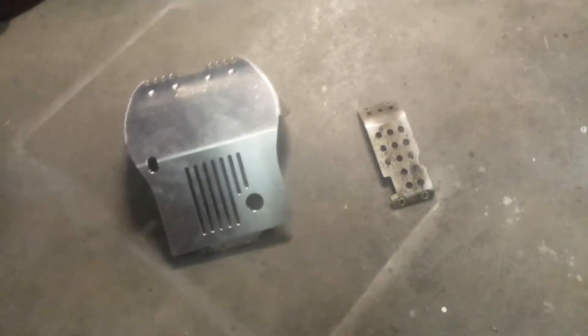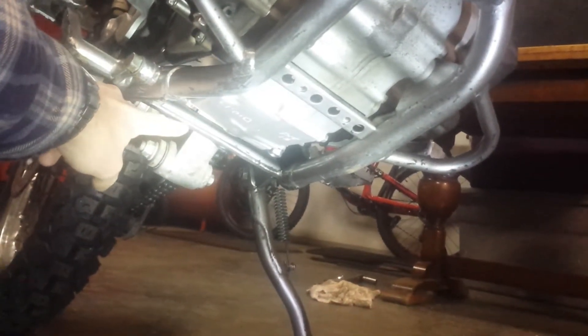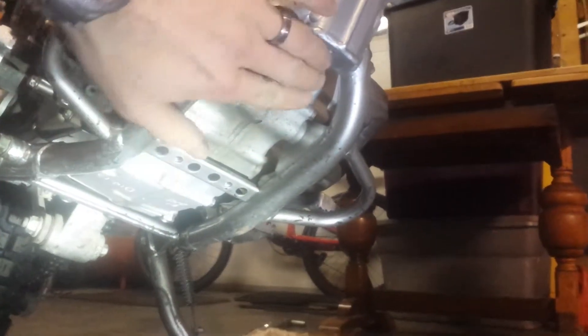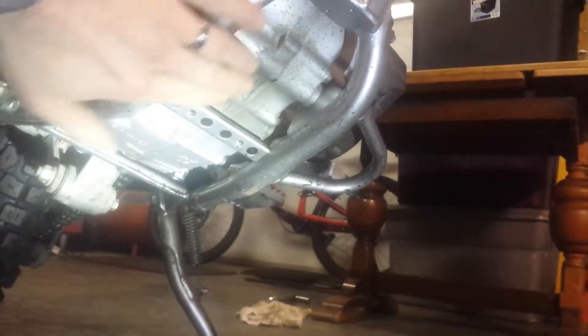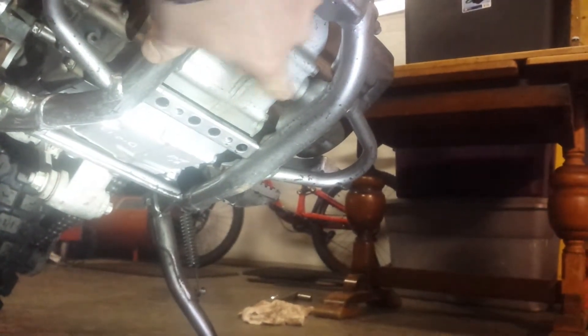I've got the original skid plate off the bike and I put them together for a side-by-side. As you can see, the stock one is tiny — it really does not give a lot of protection underneath the bike. It only covers a very small section. After giving it a good cleaning, I noticed this whole section of casing which is not protected has actually been sandblasted.